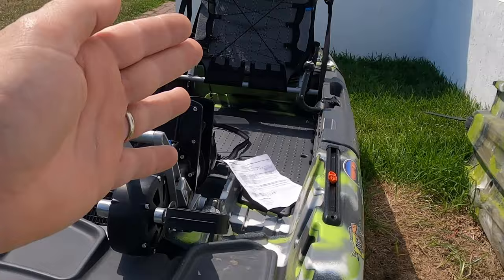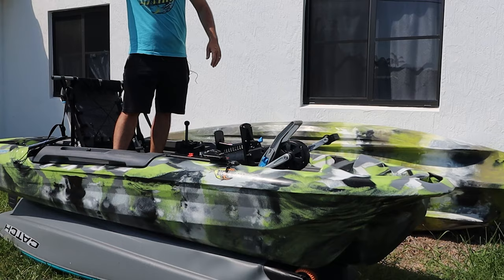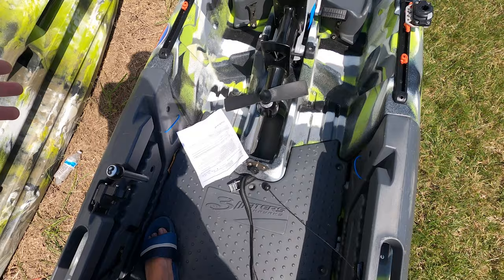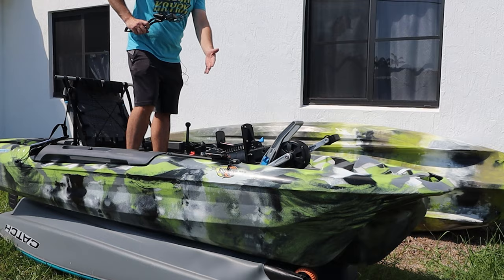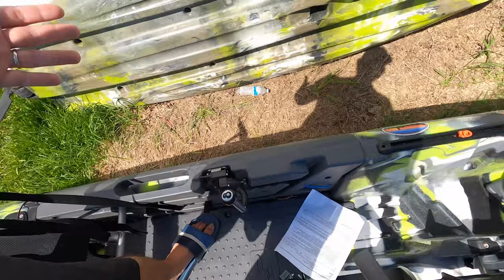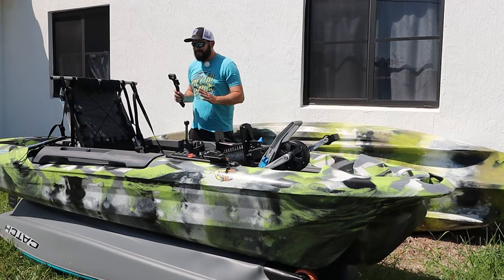Look at all this space — you can put the seat back, rest up here, and even stand up. On the water you could definitely walk around. So much space. If you're a fly fishing guy you could just pull the seat back and do your thing. The design is just impressive — it looks amazing.